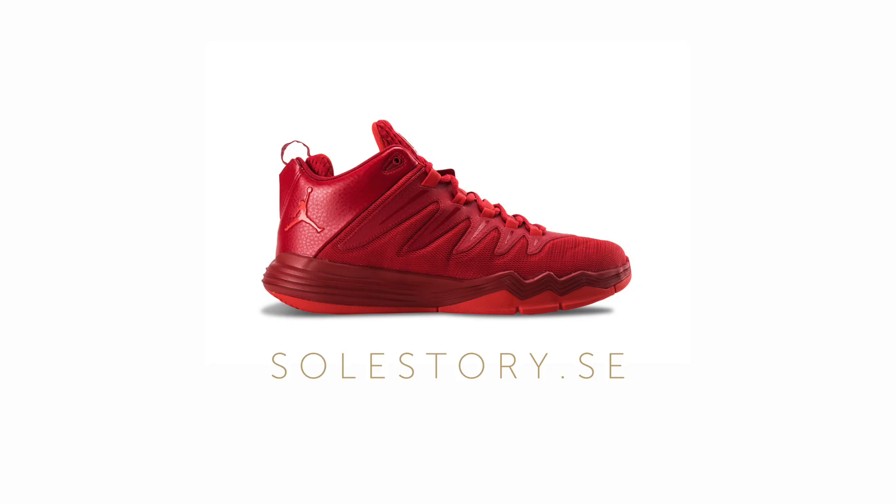Overall, thank you Chris Paul for making us look good out there on the court with your shoes. Bye.